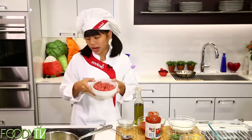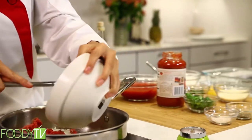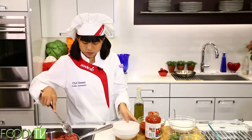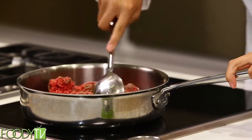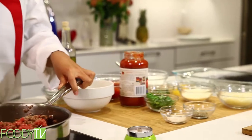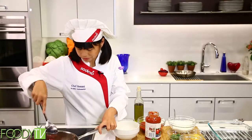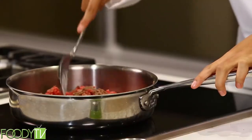Next up, we have our ground beef. We're going to get this brown in there. There we go. And get that nice and situated in there. I love the smell of sauteed onions and garlic. Amazing.